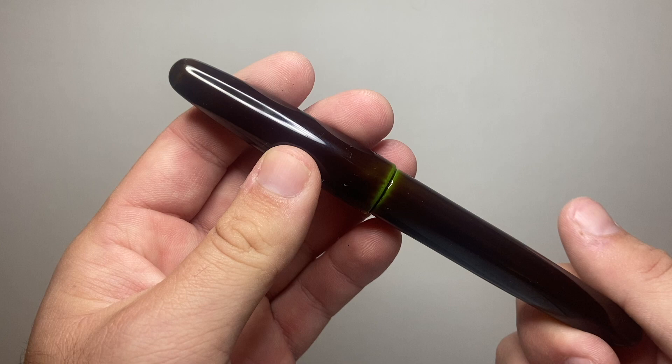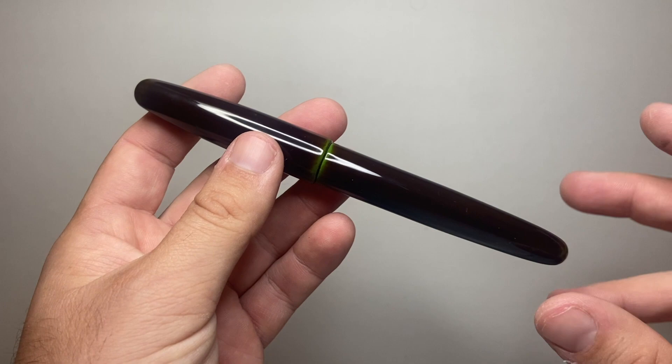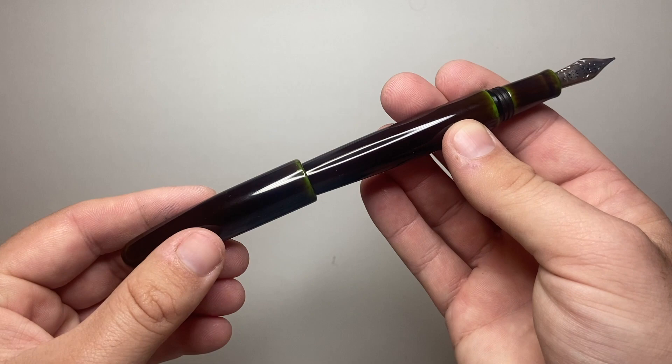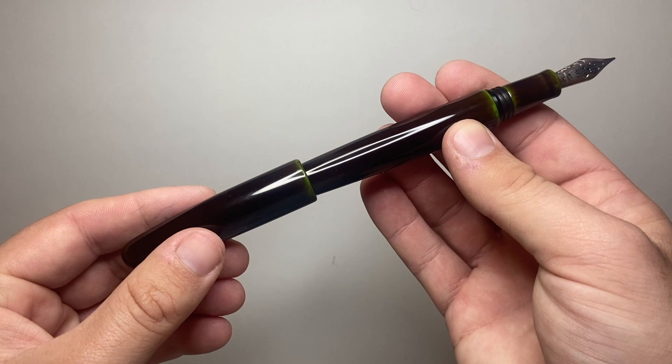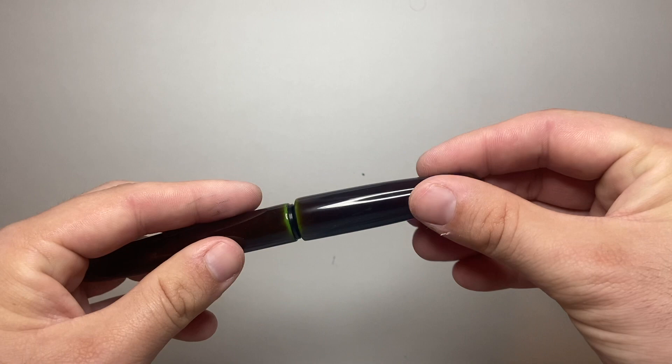One thing about Urushi pens is that while you technically can post the cap, you probably wouldn't, because it'd be such a shame to risk this flawless, seamless material, and also it makes quite a large pen and it's not super secure either. Of course there is also no clip or roll stop, so this is going to be one of those pens that will roll around on your desk — and with a pen like this, you probably wouldn't want that too much.